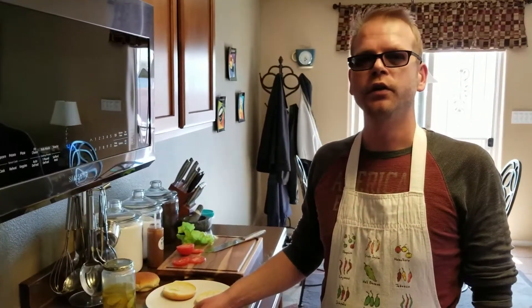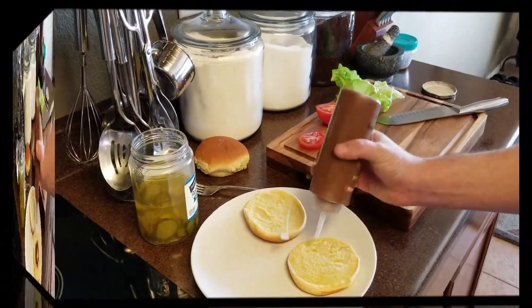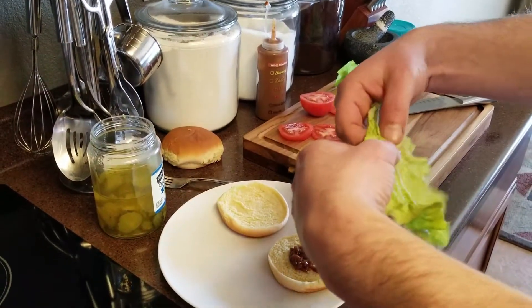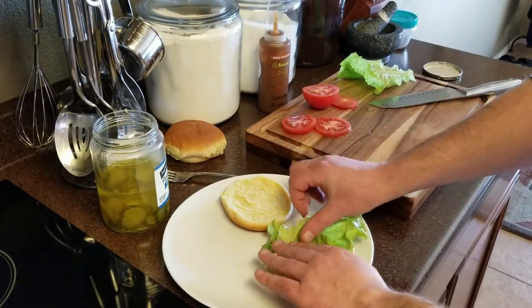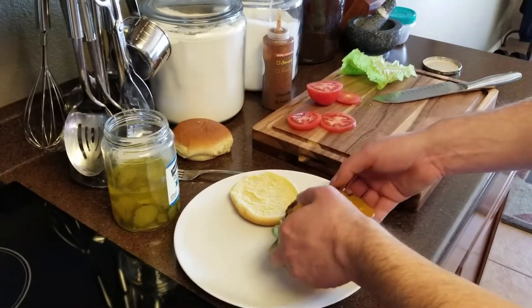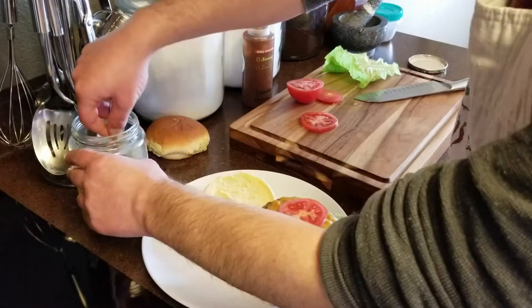We brought the burgers in from the grill and now we're going to let them rest for three to five minutes. Finally, dress the burger however you want to. I'm going to use a steak sauce, some lettuce — and if your leaf is bigger than your bun, just break it in the middle and roll it over onto itself so it fits perfectly. I'm going to top that with a burger and add some tomato and dill pickle.